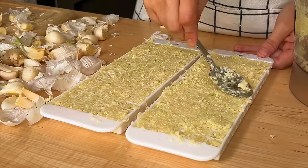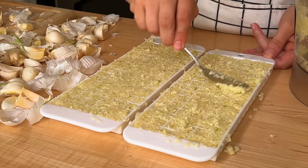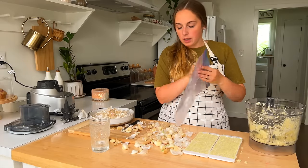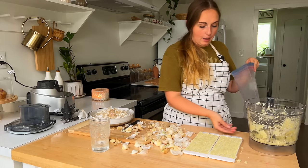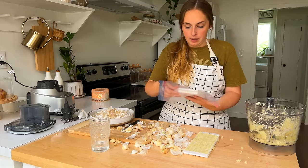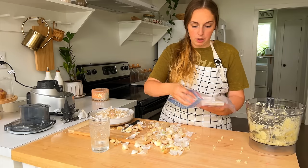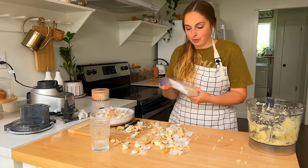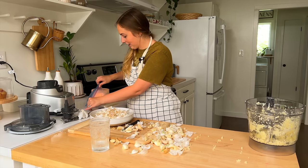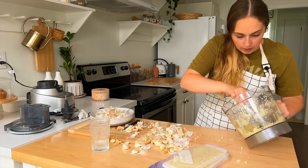I'm not sure if this is going to fill both trays, but I'm not peeling any more garlic today and that's okay. This step is rather important: you definitely want to put these trays inside a Ziploc bag in the freezer, because frozen garlic is going to make your freezer smell like garlic. So to help prevent that, put them inside something where they can't contaminate the rest of the freezer. The rest of it I'm going to put into a little container in the refrigerator.